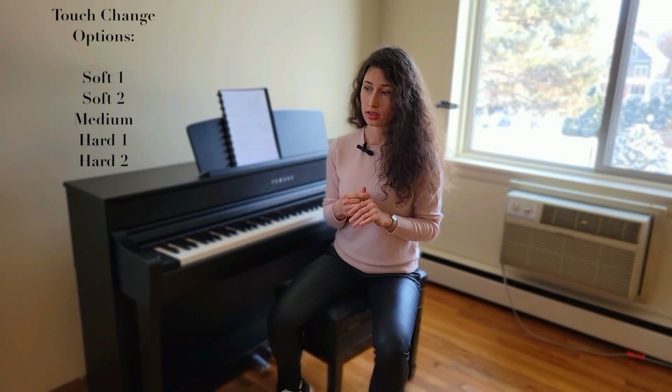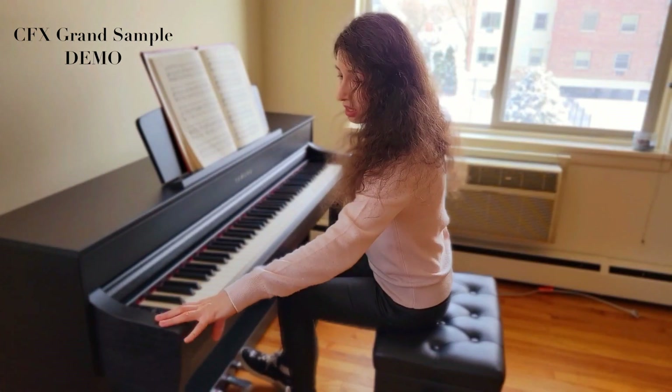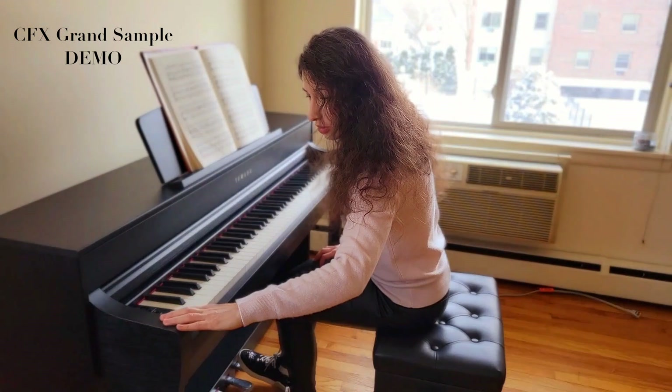The only adjustment I made is that I'm playing on Touch Hard One. About the touch action: you have options — Soft Two, Soft One, Medium, Hard One, and Hard Two. The softer you choose, the easier it is to play louder notes, and the harder it is to play quiet notes, and vice versa. So for a very soft pianissimo piece, Hard Two would be the best choice because it's really difficult to get a loud sound. I'm recording directly from this piano.